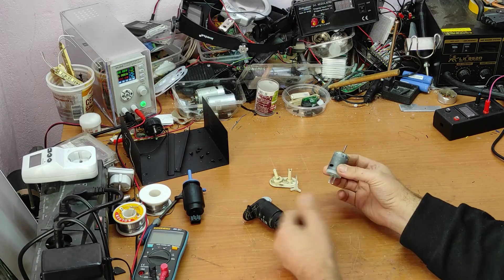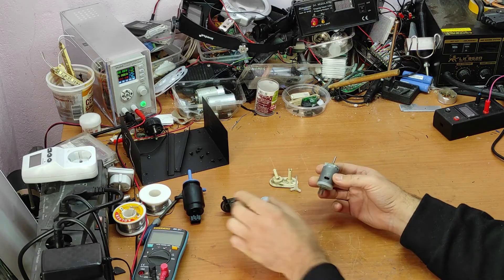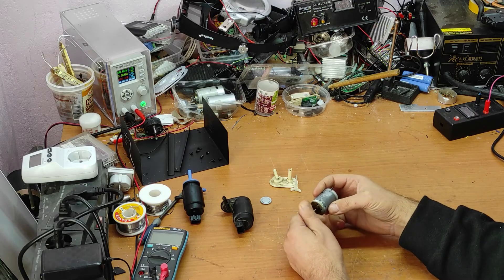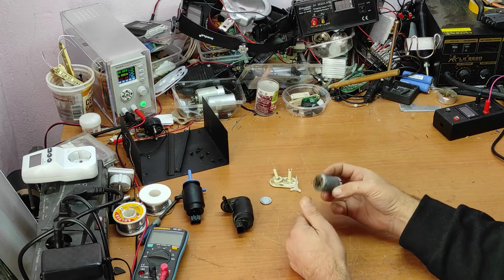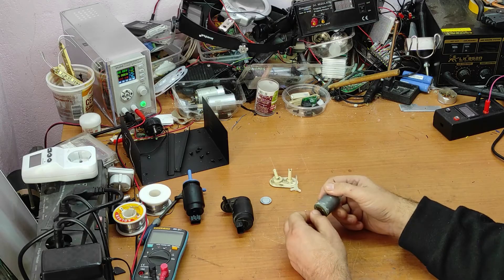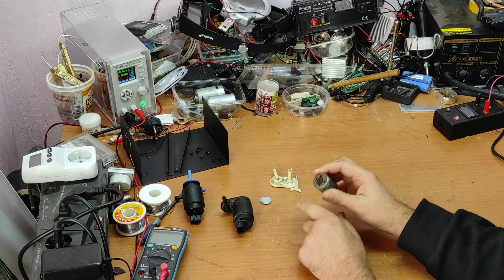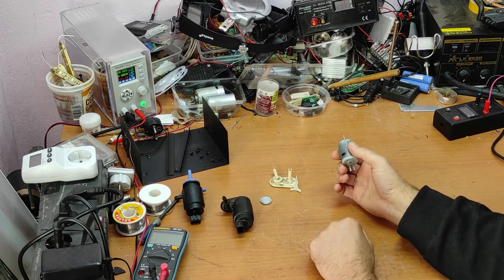Now let's see how it was made. I forgot to tell you — if you want this to have a very long life, you should use it once a month or once every two months, because if you don't use it for five months then the rust will block the rotor.